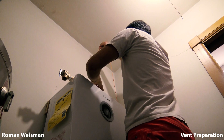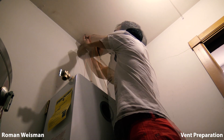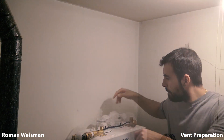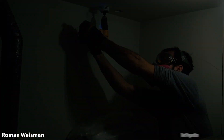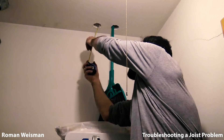Using a plumb bob to help in finding the center of both exhaust and intake vents. I have a joist blocking the exhaust vent — let's fix it. Using a broom as a location indicator.